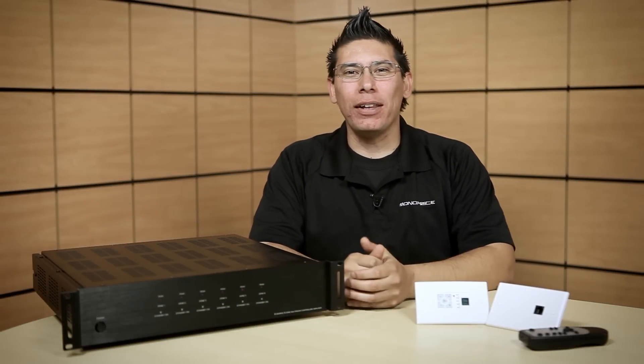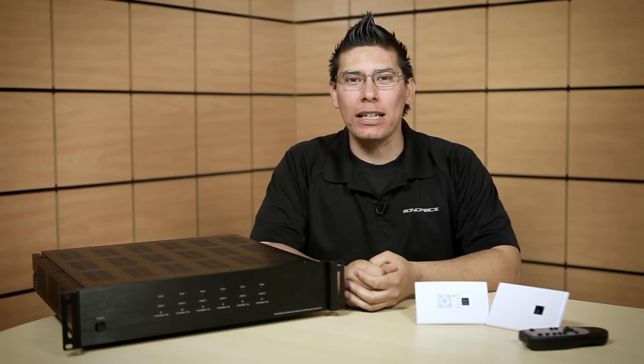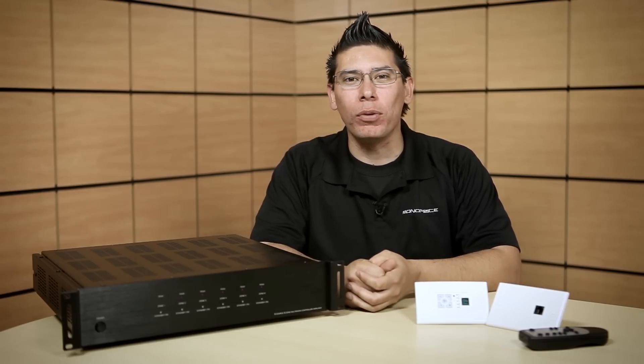Hi, I'm Andy Hernandez with the product development team here at Monoprice, and in this video I'm going to show you how to set up a 6x6 audio matrix for your home or business.